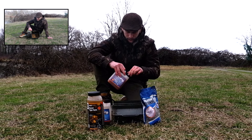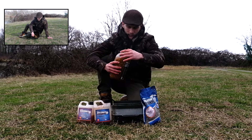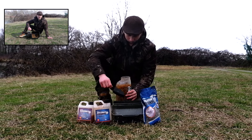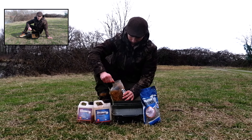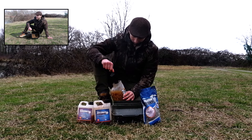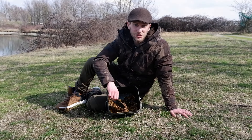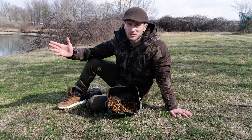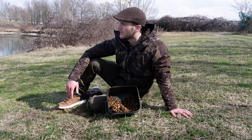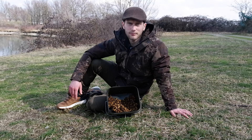Ho aggiunto del liquido Candy Nut Crush avanzato e del Candy Nut Syrup. Poi sono andato ad aggiungere 3 tipologie di boilies diverse, tutte da 12 mm: le Candy Nut Crush, le Hot Tuna avanzate dalle vecchie sessioni e le Citrus gialle. Ho anche sminuzzato e tritato le boilies per creare particelle fini che durante la discesa sulla colonna d'acqua si disperdessero e richiamassero il pesce da varie distanze. Una soluzione sicuramente da riproporre in future pescate invernali.